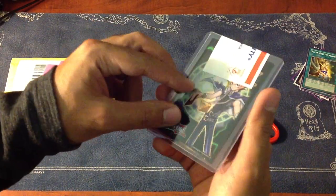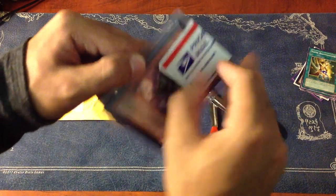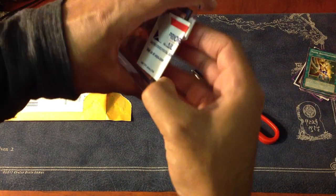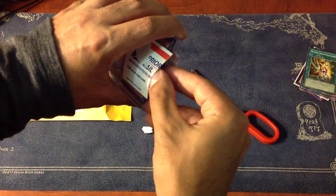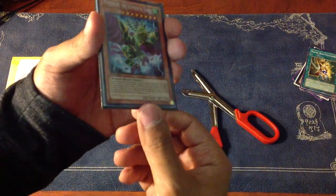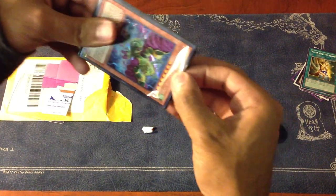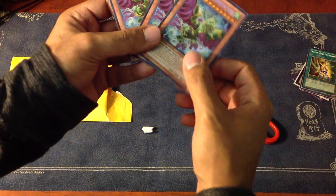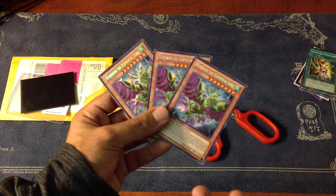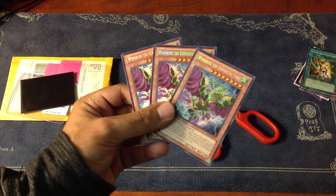He even sealed the top. I'll just go right in. I actually bought this off one of his auctions that ended. It's for three Windrose, the Elemental Lords. I don't really have any need for the card — I just wanted to buy it because it was at a pretty good price, and you can't go wrong with three secret rares. These are the three cards he sent me and as you can see, they're all in mint condition, which is good.